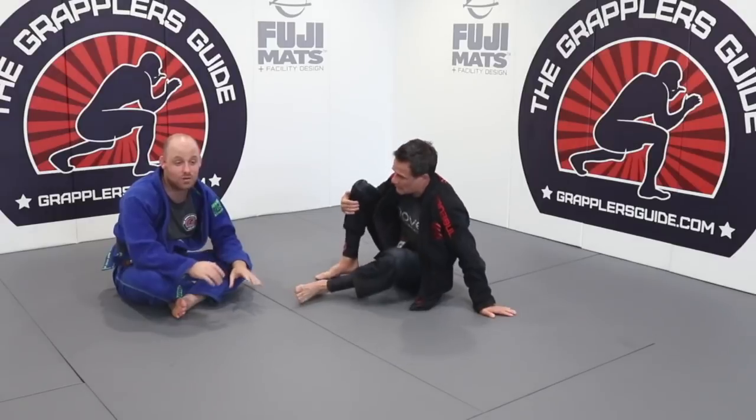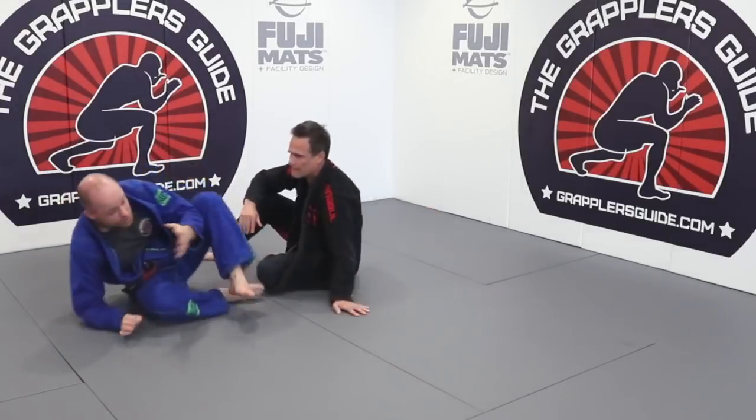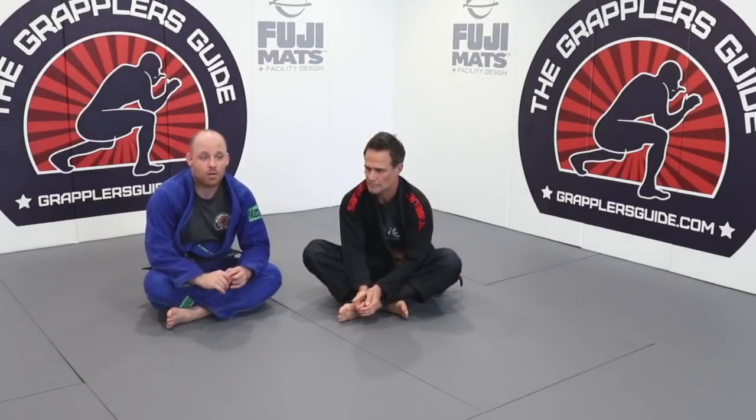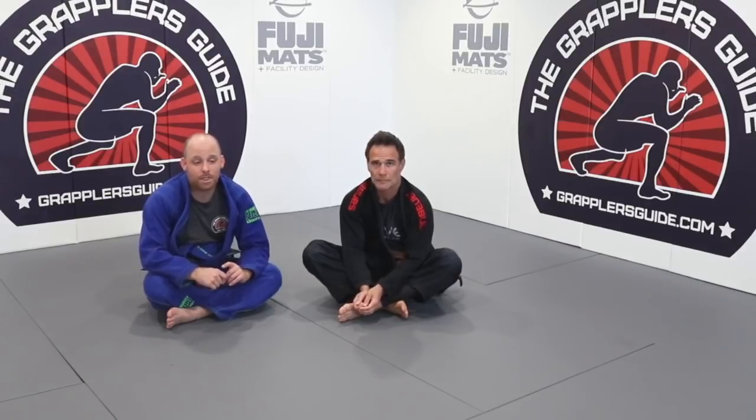Those are some things you can do to deal with this particular scenario — some different things to deal with getting smashed. The big thing is working on your half guard positioning. Play around with these things. If you have any questions, let me know — respond through email or post below if this video is on the Grapplers Guide, and I'll do the best I can to help you out.